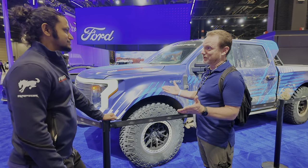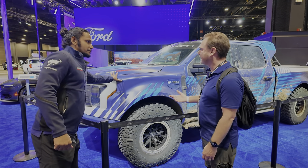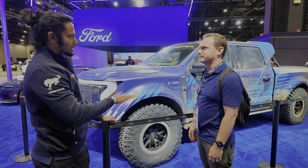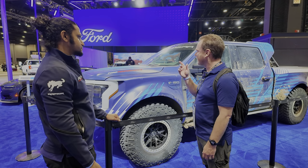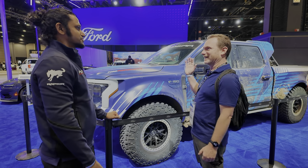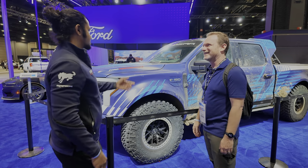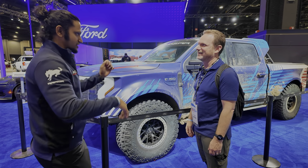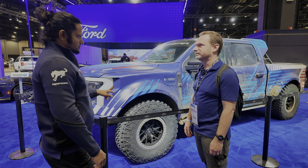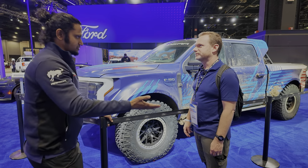I rode with Vaughn Gittin Jr., which was super cool. He was saying it's really cool having the even weight distribution — normally the weight is up front and you've got this nose-heavy characteristic you have to drive around. But here, all the weight is right in the middle and low down. He did mention there were a couple of times he had to hit the brakes before turning because he wanted to shift weight to the front — that's what he's used to for traction. Otherwise the drift brake comes in to initiate that aggressive yaw. It's a slightly different style of driving, but having the weight down low and in the middle has been amazing.